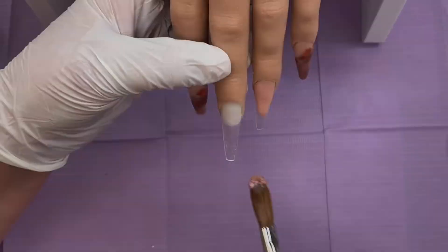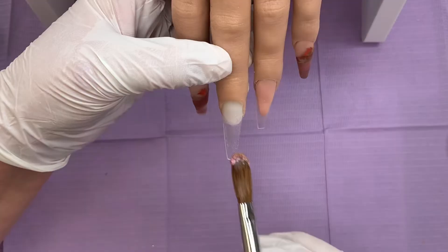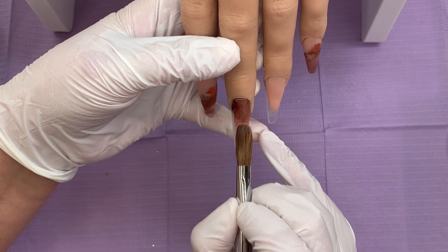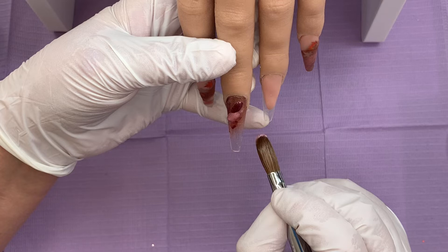I'm going to leave that to set up and then come on to the middle finger. Now this is going to be a full marble. So I'm coming in with small wet beads of Moira, going to tuck it around the cuticle area really, really gently and then brush that up, and then come in with small beads, just popping them blending into each other.